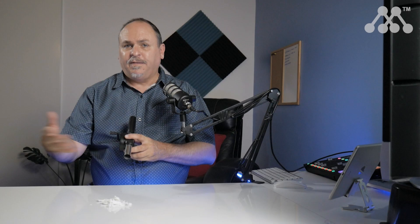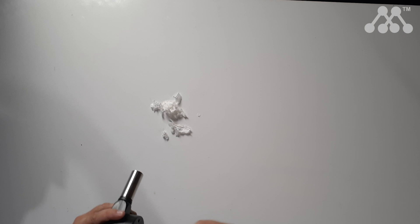I'm going to quickly demonstrate with this paper how the air is delivered to a flame so you can see the power and performance. Obviously the harder that I turn the handle, the more air that's going to come out. So let's just take a look.